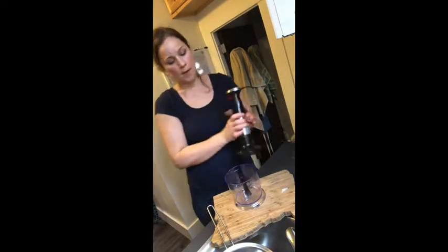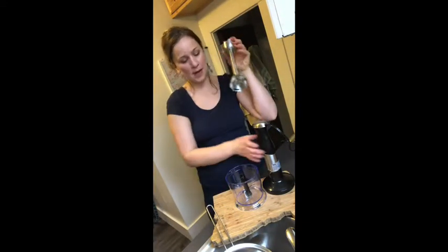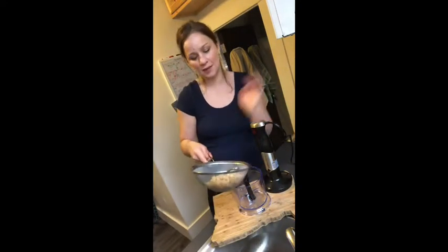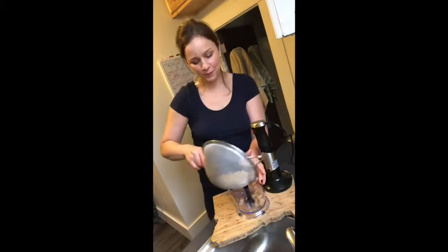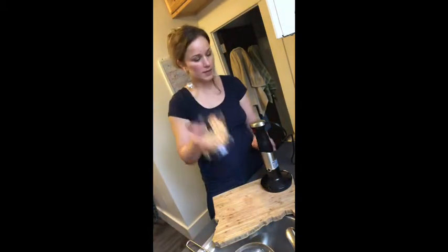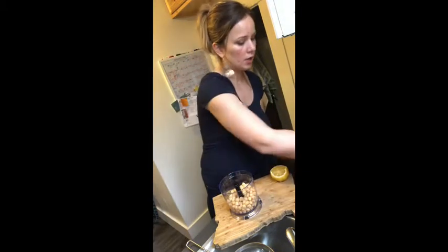My boyfriend bought me this really handy-dandy food processor — it's an immersion blender with a stem and control part, but it also has a food processor attached to it. It's kind of cool actually because it also works as a blender since it's got a blender cup. Anyway, you're gonna put your chickpeas in here.